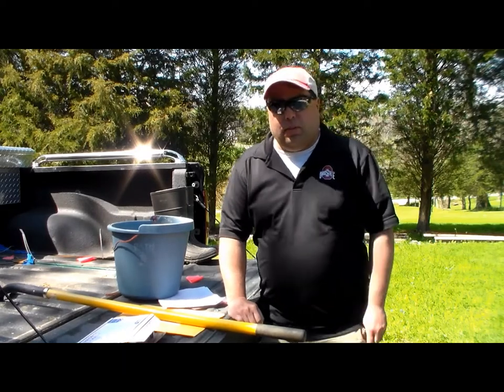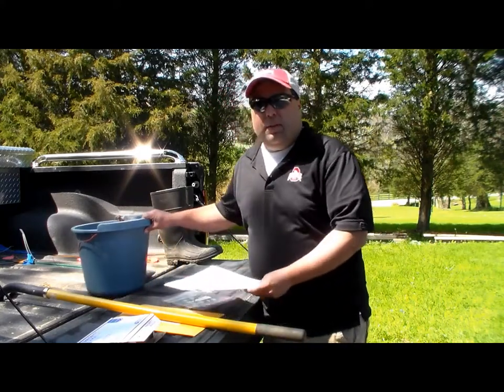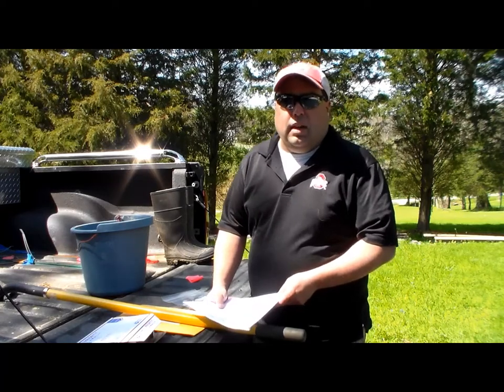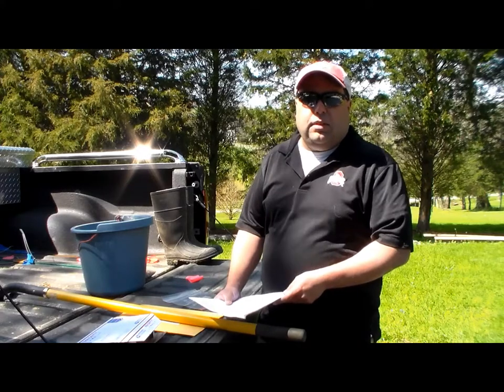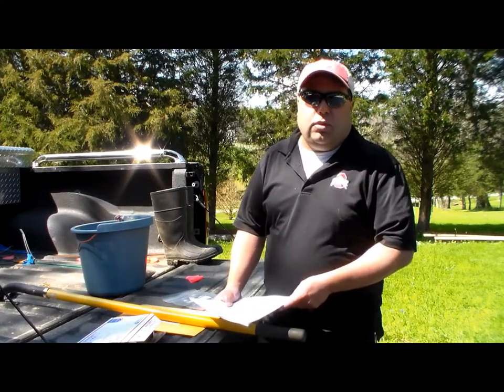I'm going to talk to you first about the different items that you might need to take your soil test. Stop at our office on 1802 Princeton Road in Hamilton, Ohio and pick up a soil test. If you're in another county or state, you can go to your local county extension office to get your materials as well.